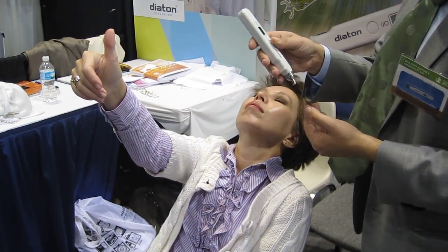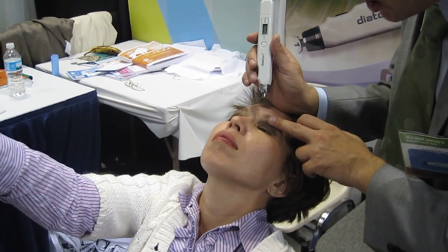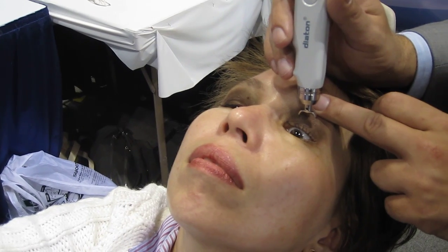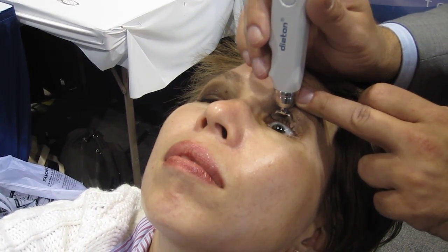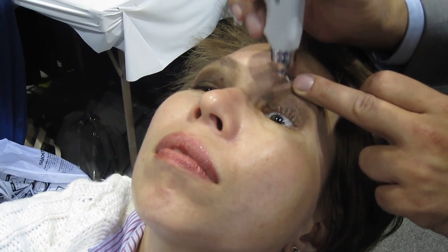Get the tonometer into the ready position. Gently use the edge of your palm to support on the patient's forehead. Gently pull on the eyelid as it naturally opens, making sure that the edge of the lid is above the edge of the limbus and does not slide onto the cornea. Place the tip of the tonometer right over the tarsal plate and gently release downwards.